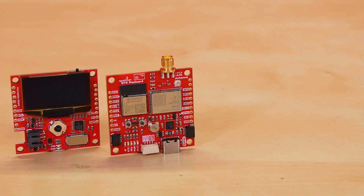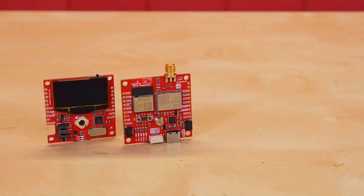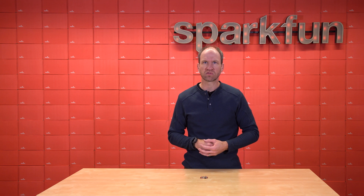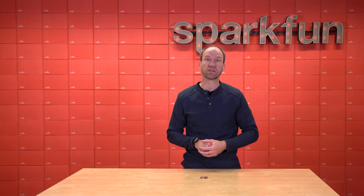The RTK Postcard by SparkFun Electronics is an excellent board for anyone trying to do high-precision GNSS or location. Whether you're doing DIY surveying or machine control, the RTK Postcard is a really nice, low-cost entry board for those that are just exploring real-time kinematics.